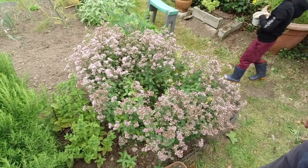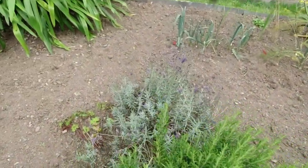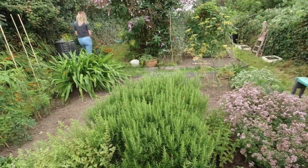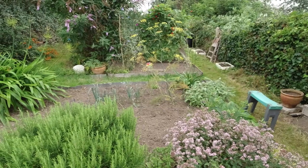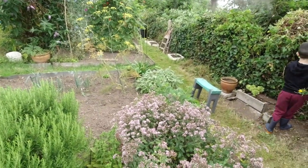There's some lavender at the back. I did have a lavender hedge around this bed but it had gotten rather old and woody, so I'm just leaving the original piece and I'm going to take some cuttings and re-establish it.